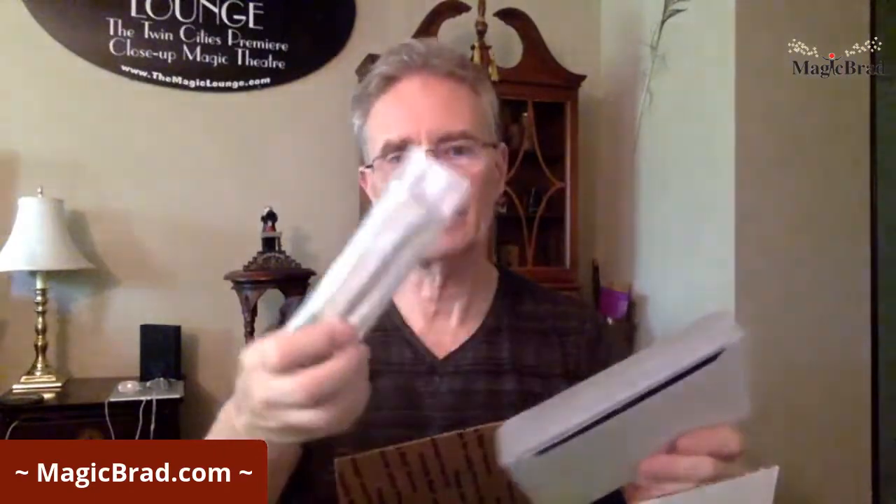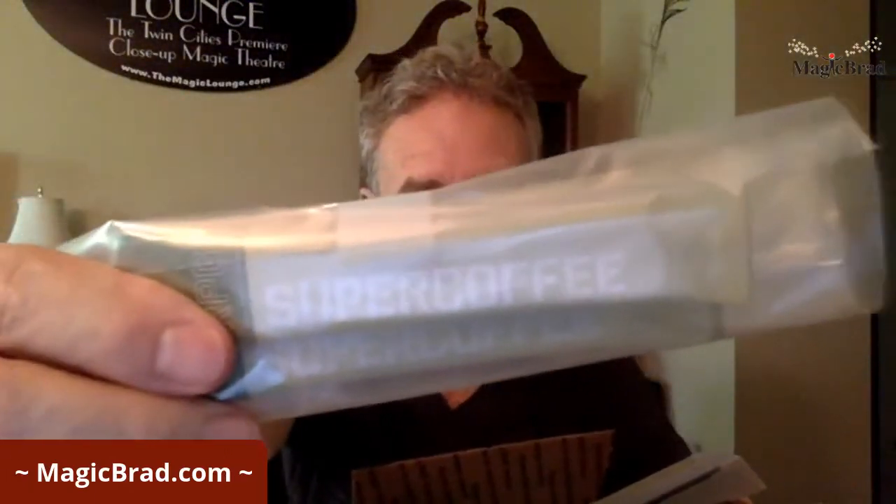He sent me this package and it's all packaged up — it's got those little curly packing things in it. There's the top of the package, packed with all these little things to prevent it from breaking, so maybe it's fragile. There's a little card in here — I don't know if you're supposed to open the card first. Oh, I found something already — it says 'Super Coffee'!